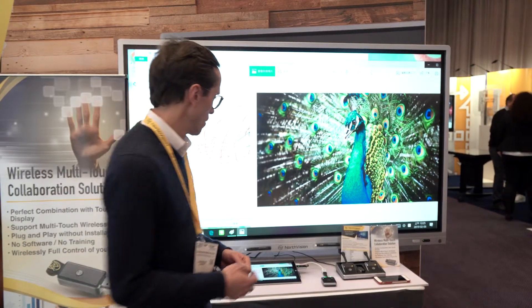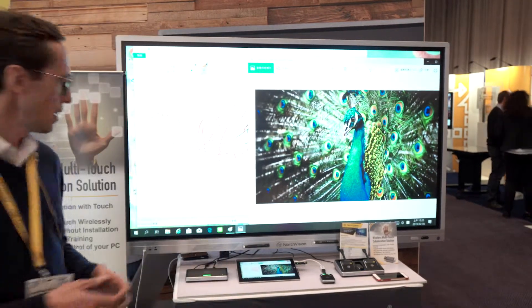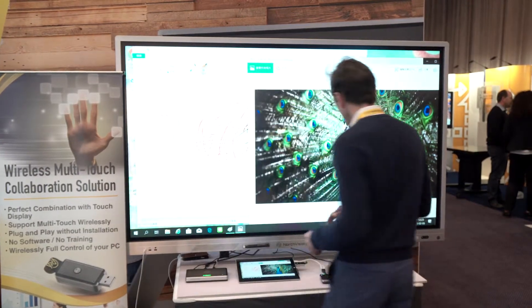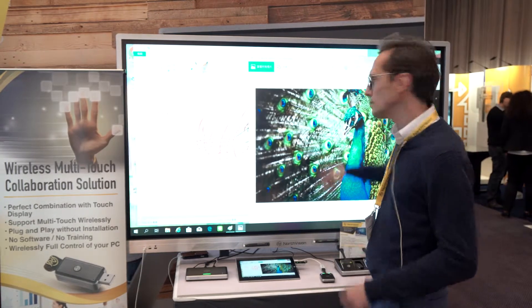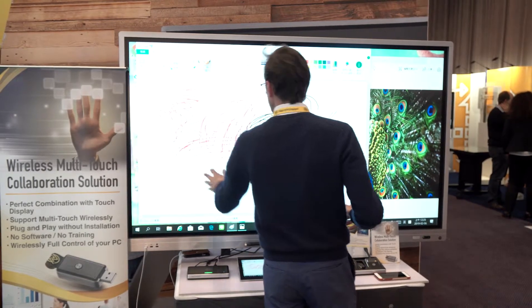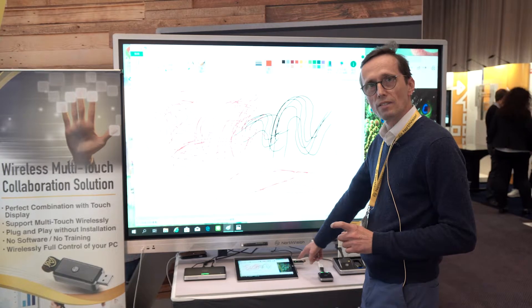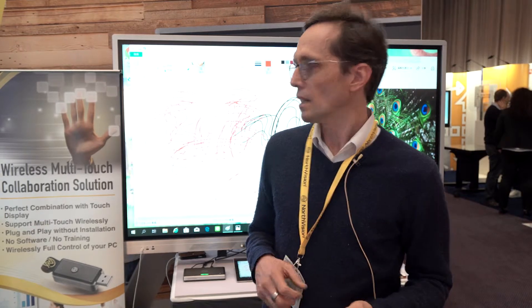Last but not least, we will also launch in Q2 a product with touch, meaning our solution will be compatible with most IFPDs — interactive flat panels — available on the market. You can interact with your device and the interactive flat panel with multi-touch. This is the first wireless presentation system with touch capabilities. You just need a dongle that you plug into the device, and what we're planning to do in the future is embed this touch capability into the transmitter with a USB Type-C connection, so that you have everything in one product.